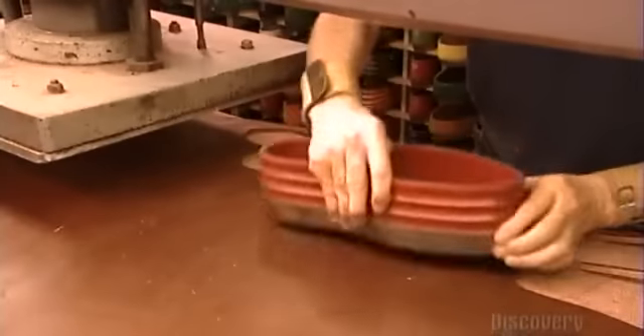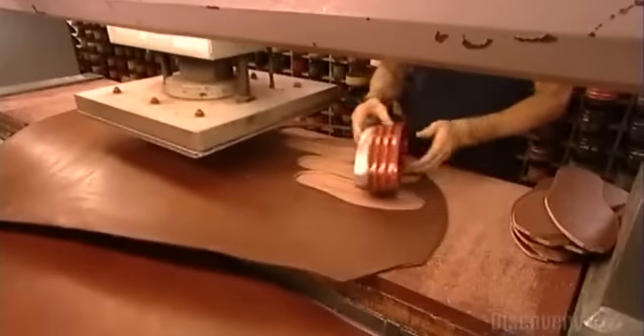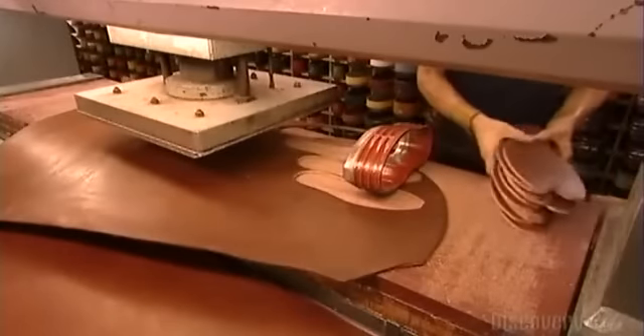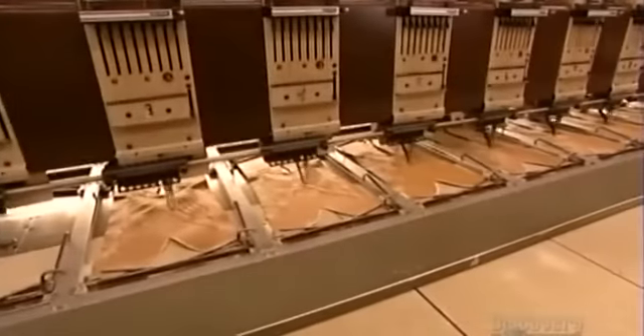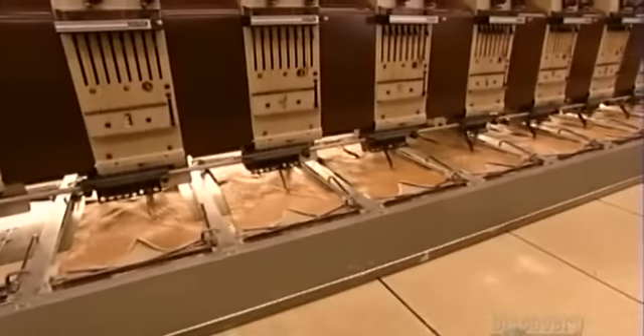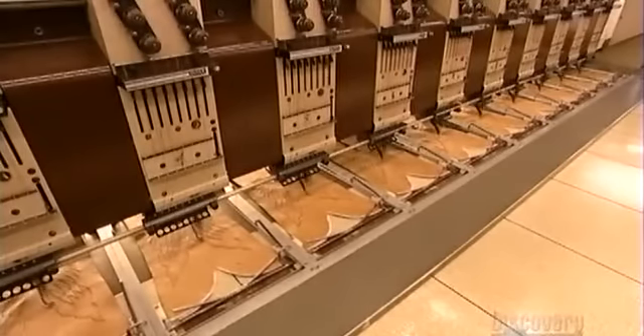Production starts with a machine called the clicker that works like a cookie cutter, slicing leather into various sizes of soles from standard to extra wide. The clicker also cuts the other boot parts, such as the shaft, the section above the ankle. A programmable automated stitching machine then decorates the shaft with embroidery, working on a dozen boots at a time using up to 15 different thread colors.